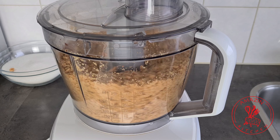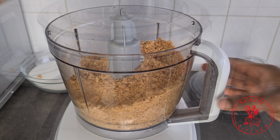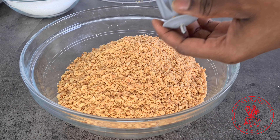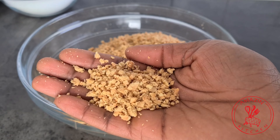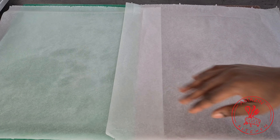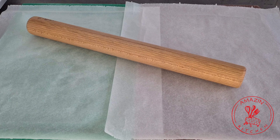You can also leave the peanuts whole, but I prefer to break them down a little bit — the choice is entirely yours. The peanuts are now perfectly broken down. As you can see, they are not really smooth; they still have a bit of texture, and that's exactly what you want. Set it aside and prep a board with your rolling pin ready before we start with the making of the peanut brittle.